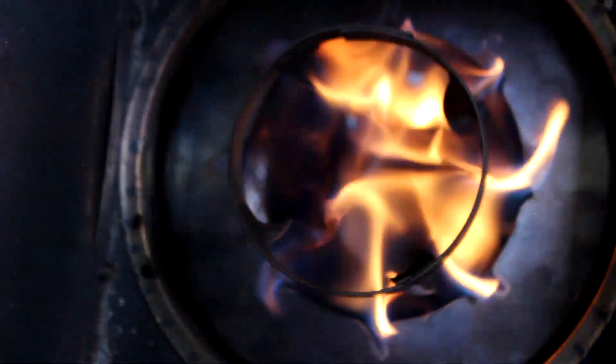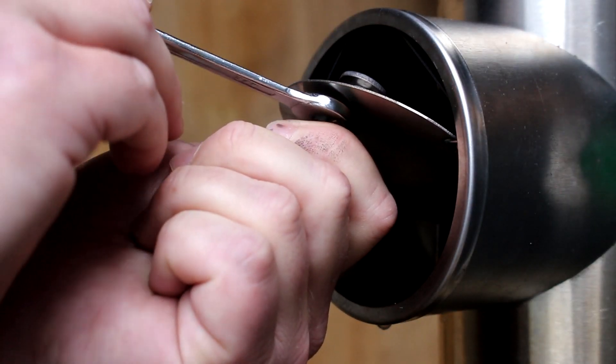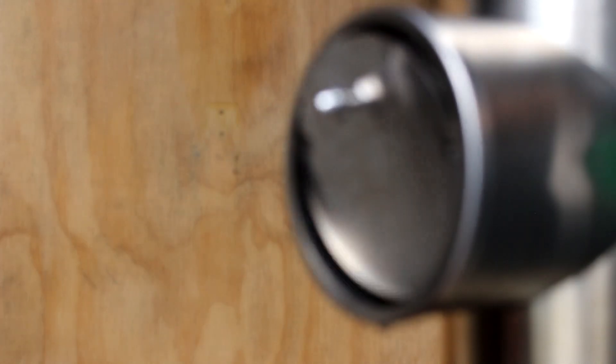If the flames fail to establish themselves at the burner ring, adjust the damper open a little more, or try adding a small amount of extra fuel by giving the valve knob a fraction of a turn higher.